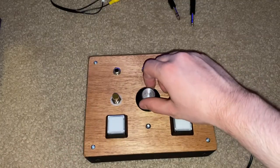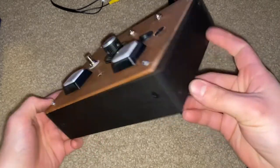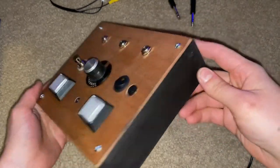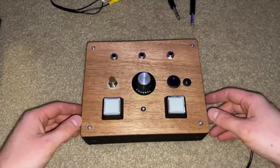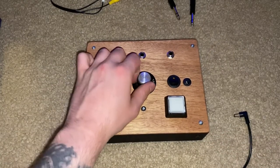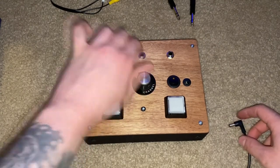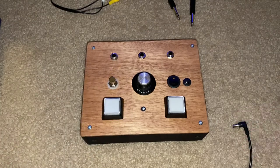It looks really nice. I built a little box for it, used some black leather dye to dye the sides, and then put some wipe-on poly on the mahogany. It looks retro, it looks really cool. I guess we'll plug this thing in and demo it out.